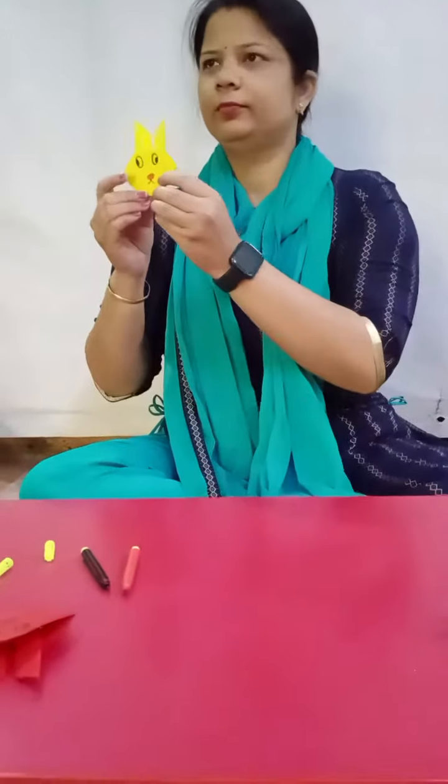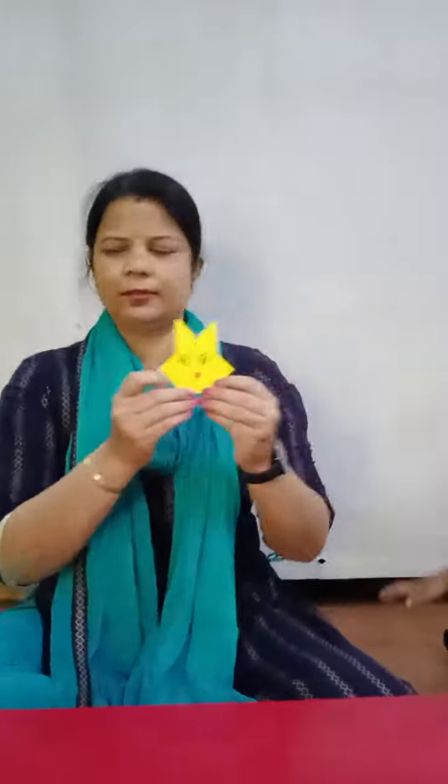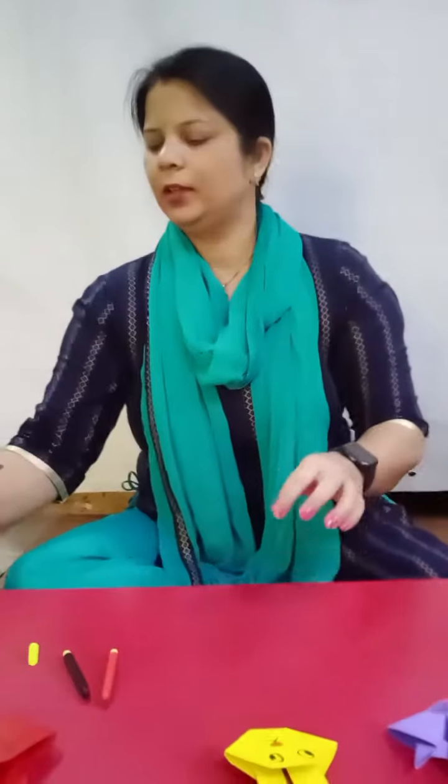Look. This is origami bunny. Origami bunny. Now I am going to give you one word paper to go. I love you.